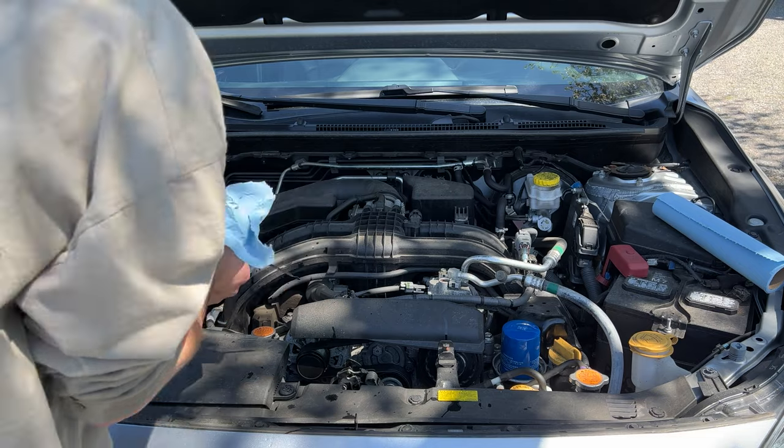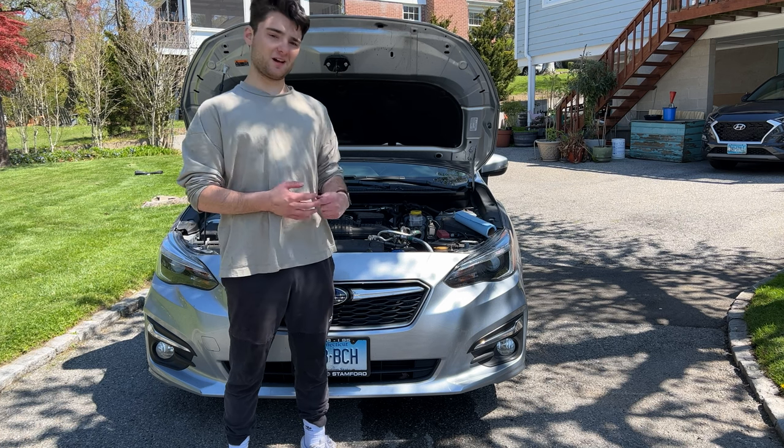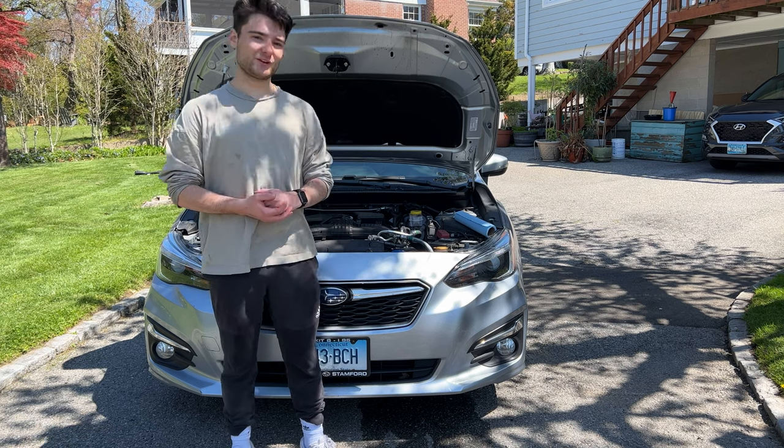This engine is done. I just want to thank everybody for watching my video series on how to properly maintain your car, and hopefully I have taught you a thing or two. Thank you all for watching, and I hope you all have a great day. Goodbye.